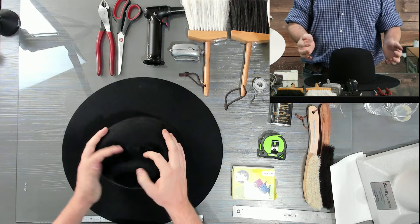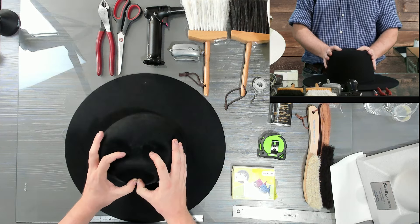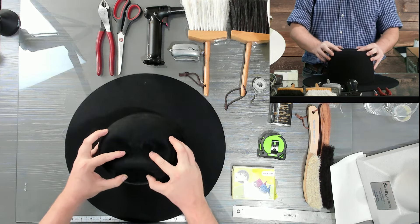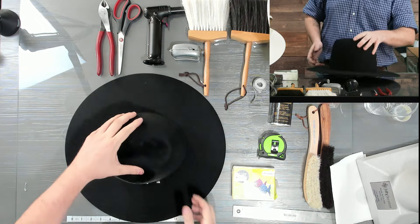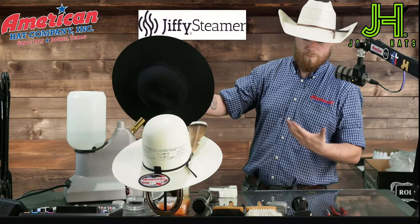That's all I do for my minic dimples. I don't do anything crazy. I start at the top, pull straight down about an inch to an inch and a half, come out, and make an oval. From there you can steam it again and polish up your edges.